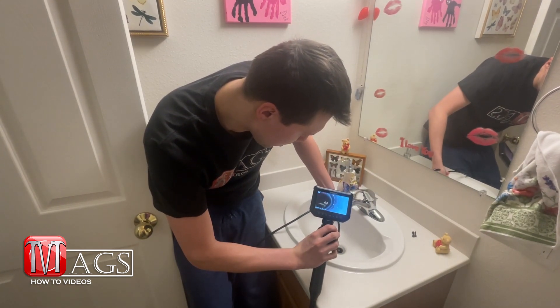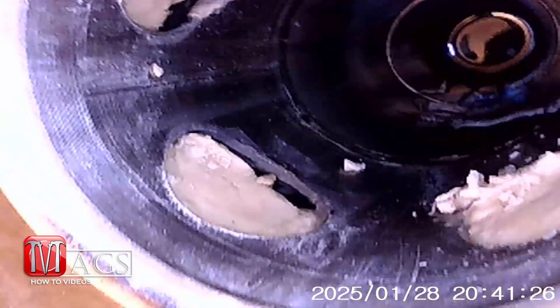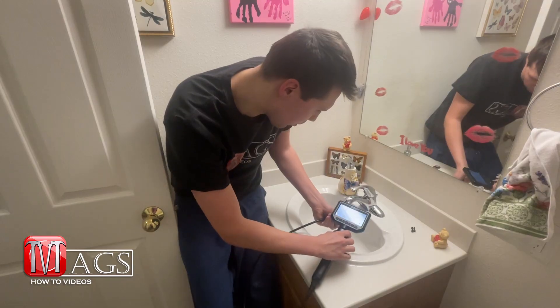But why do that when you can literally visually see where that ring went — down the drain. Looks like it's right there. You can sort of see a shiny thing right on there. It's not the clearest thing because of the murky water, but there's the ring. You can see it.